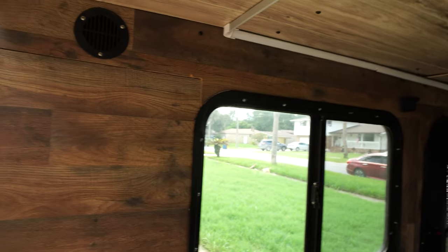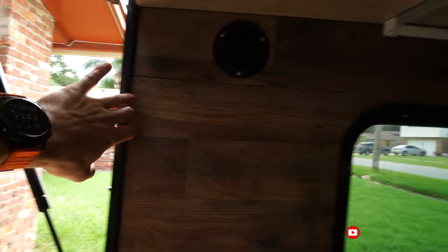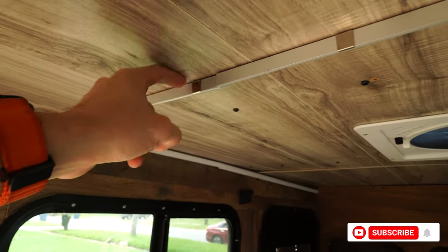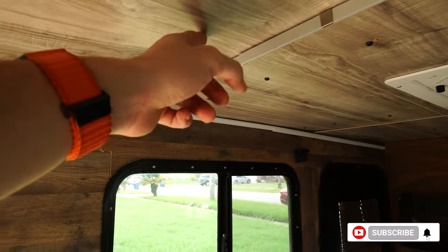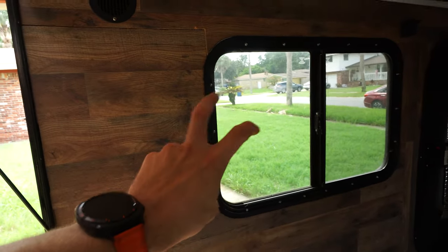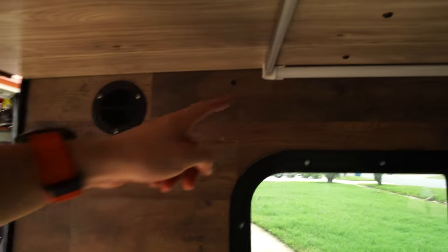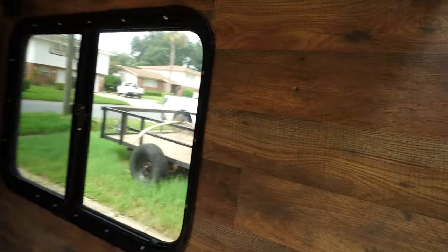My predicament is that originally I planned for my kitchen to run from the back wall to here — that's where my mattress can be scrunched up, which would give me the most kitchen space. But the issue is it's going to cover the window slightly. So what I'll probably end up doing is running the kitchen from here to here, with just a slight overlap.